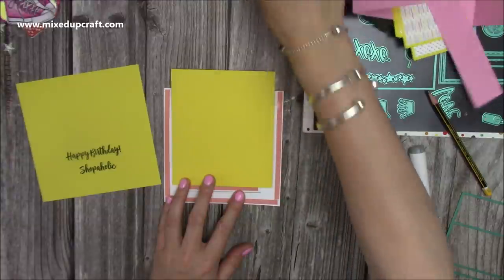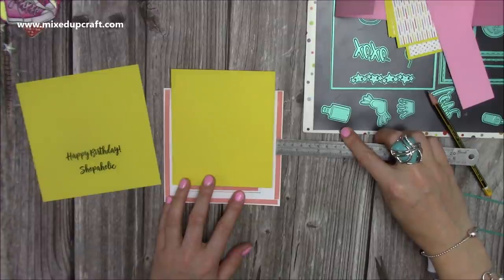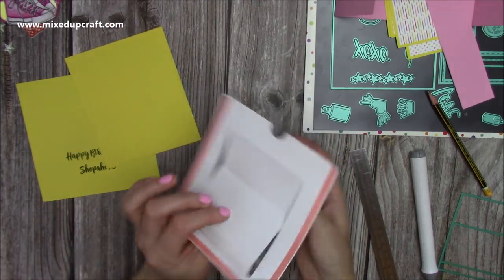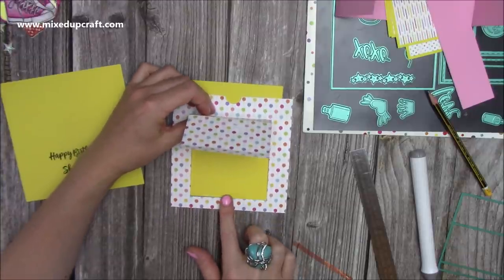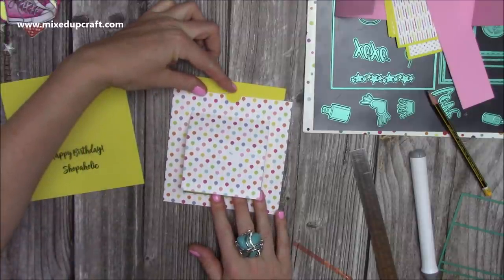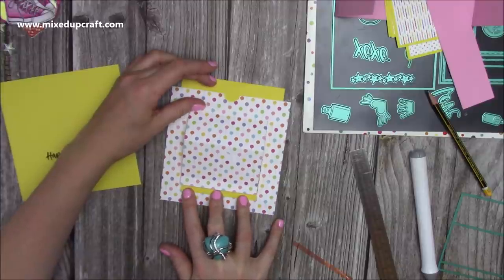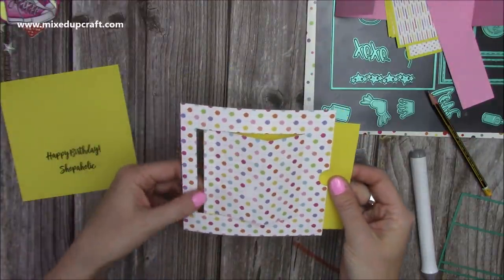This tape here is about a quarter of an inch — roughly 5 or 6mm. You could use an eighth-of-an-inch tape as well. Take the backing off those other sides, flip the piece over, and line up the bottom of this piece with the bottom of the yellow card. Make sure you've got an even overhang of about three-eighths of an inch, keeping it really flush with the bottom. Then flatten it down and stick it — that way you know it's lined up perfectly.